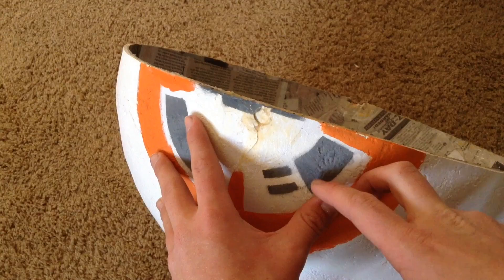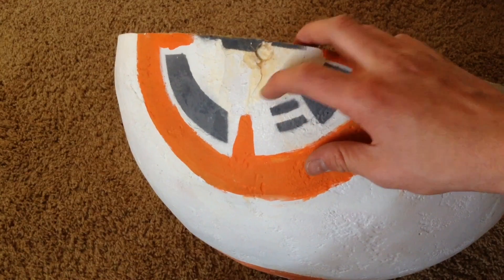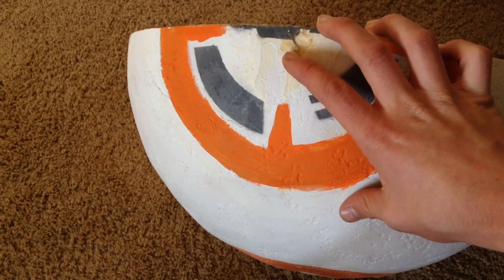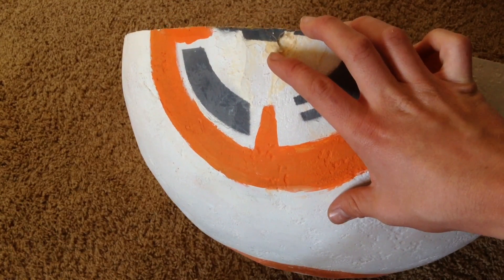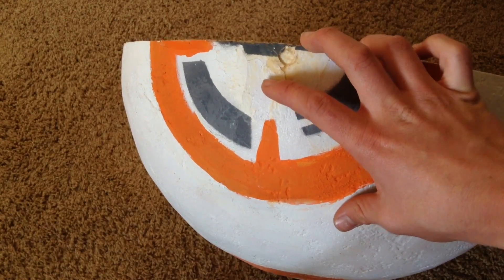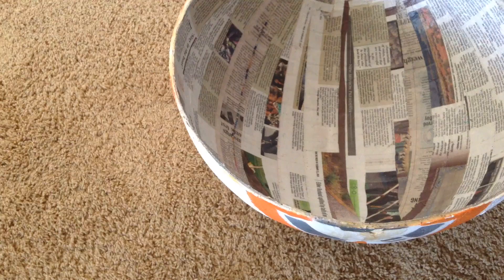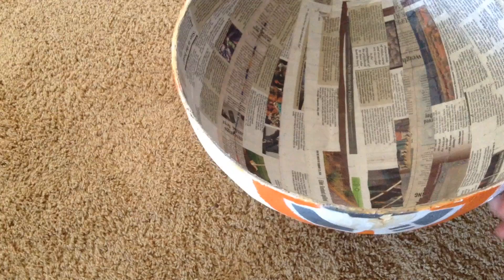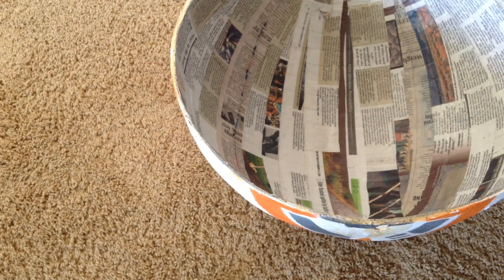Another problem is the cracking of the shell. All the plaster that's been cracked I've fixed with wood glue, but every time I drive it more and more cracks appear, which isn't good. So if you were building a BB-8, I would highly recommend using something other than fiberglass and newspaper paper mache, because it is prone to cracking. If you can, you should find a plexiglass ball on the internet — I couldn't find one.